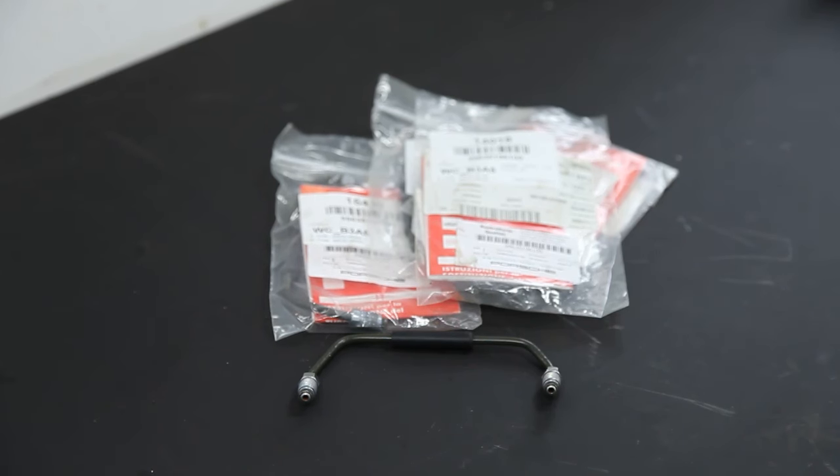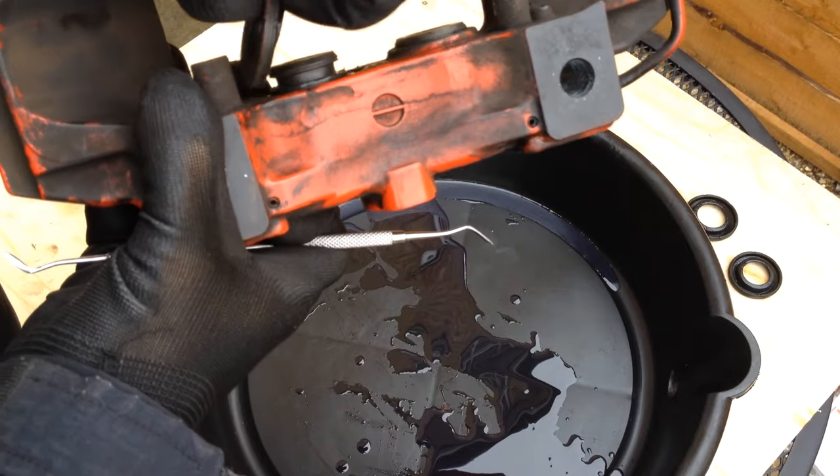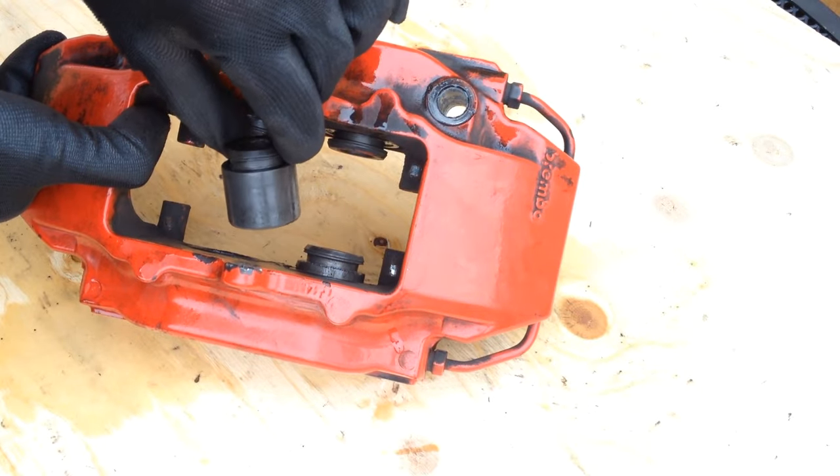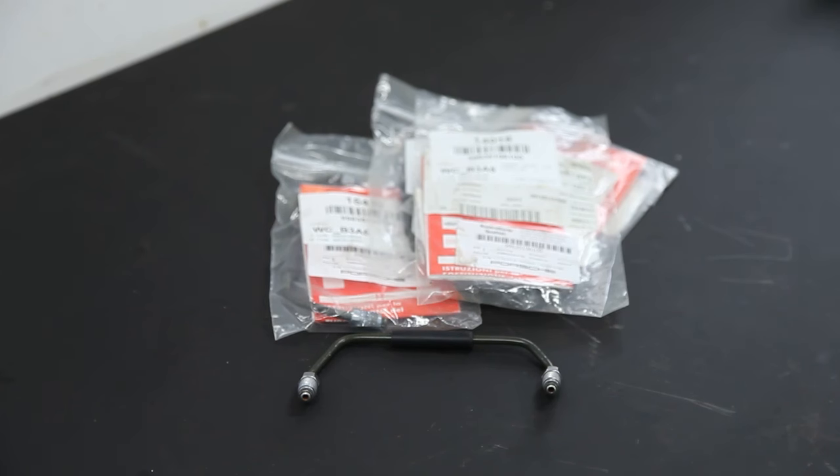I've got some lines for the calipers spare from when I rebuilt my brake calipers on my old 986 Boxster all those years ago — link in description if you want to see that. They look like they'll fit, but we'll see. To buy new brake lines from Porsche it's about £20 for the front and £45 for the rear. Although one of the fronts has already been changed, so you're looking at about £110 spend.